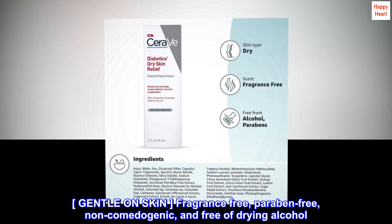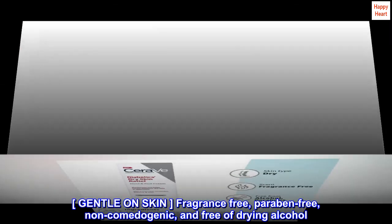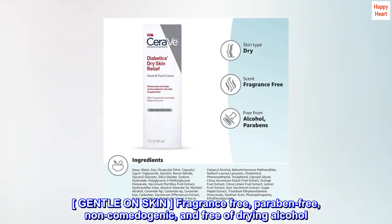Gentle on skin. Fragrance-free, paraben-free, non-comedogenic, and free of drying alcohol.